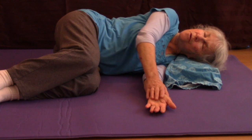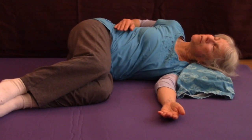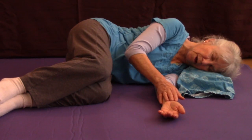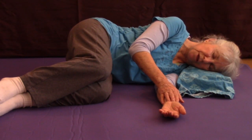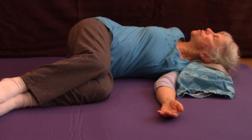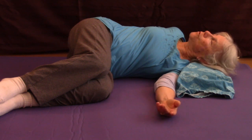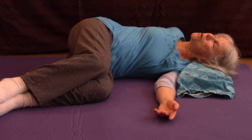And now I can rotate backward. There are a lot of variations that people do on this one — I'm going to show this particular one: rotate back and just let my arm hang backward. You have to be careful with your shoulder joint to make sure you're comfortable.